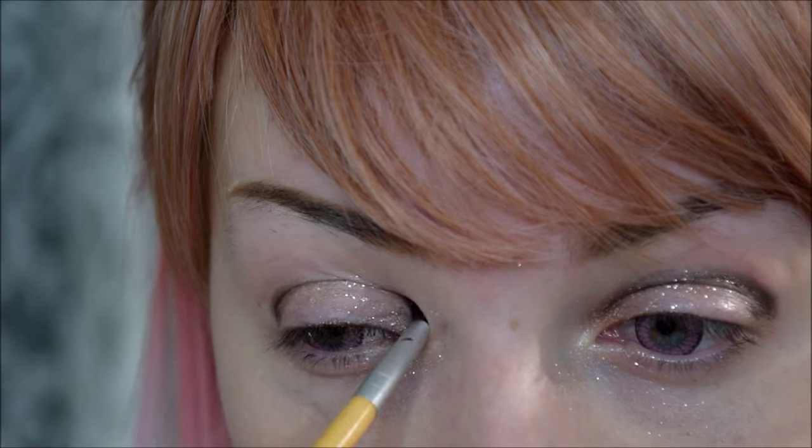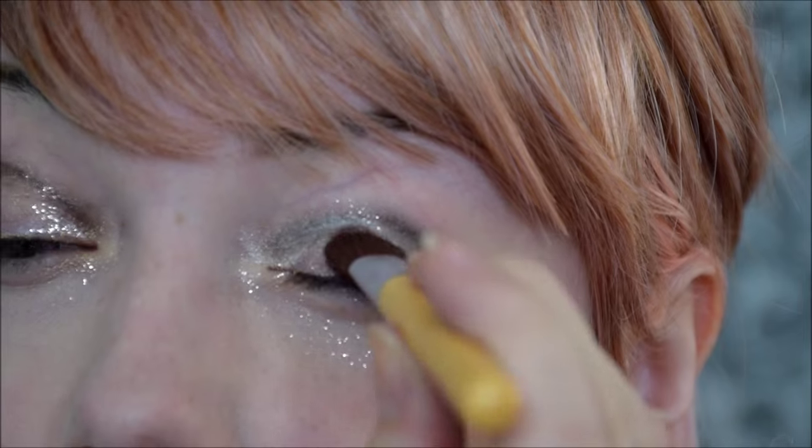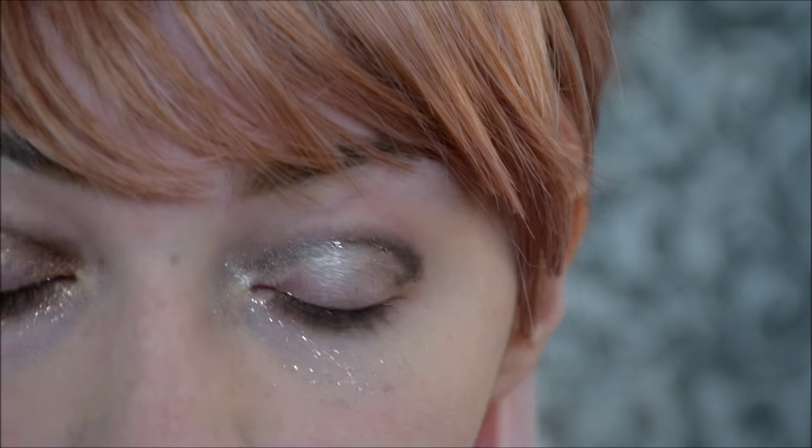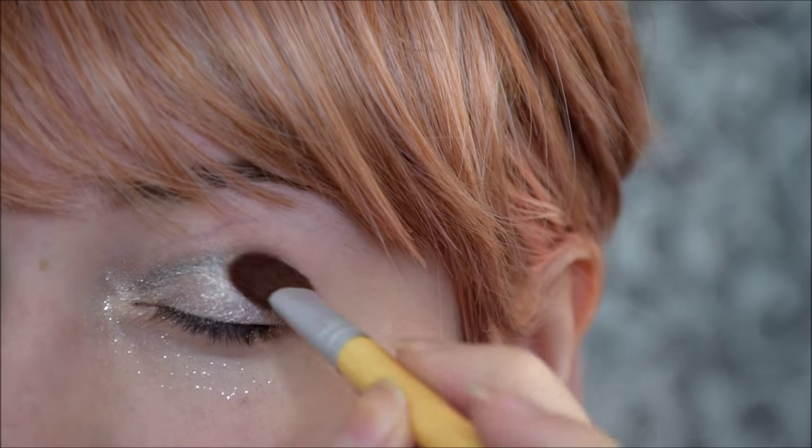We're going to take that dark purple color and put it in our crease. Then we're going to go over the whole thing with the white. It's late and I'm tired and I shouldn't be voicing over things when I'm tired.